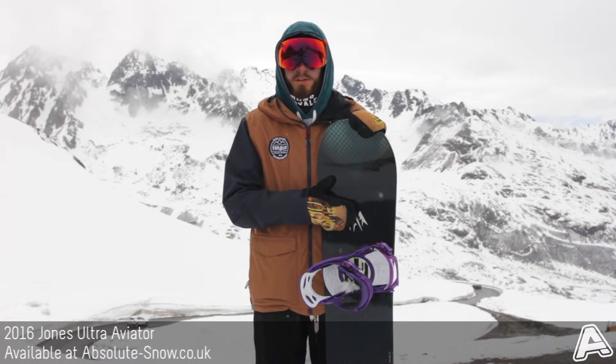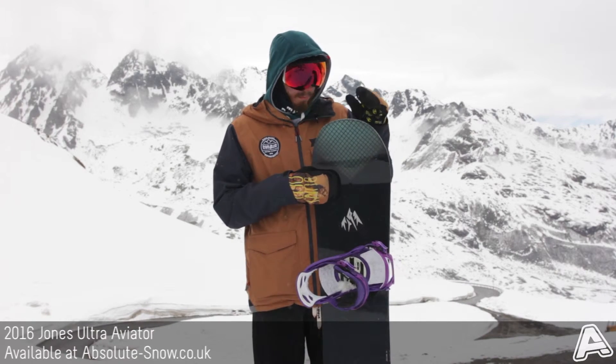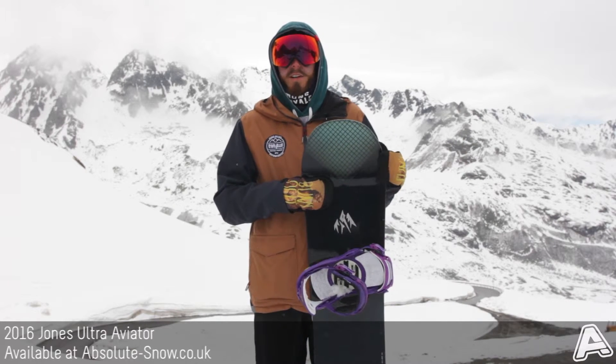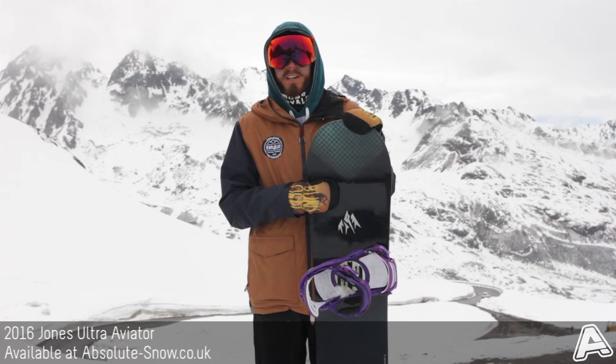It's an intermediate to advanced board. It is quite expensive, so if you're on a budget it's not going to be quite the right board for you. It's not a pure freeride board either, but if you want super fun all over the mountain, the 2016 Jones Ultra Aviator is amazing.